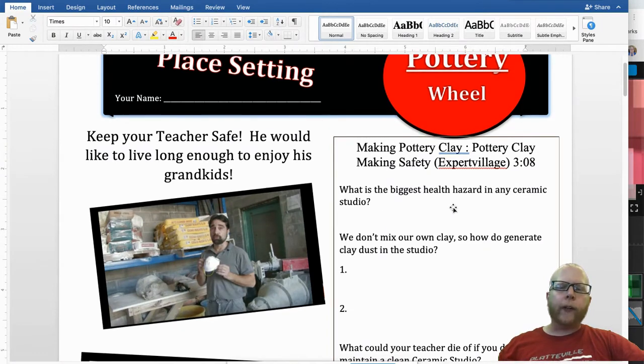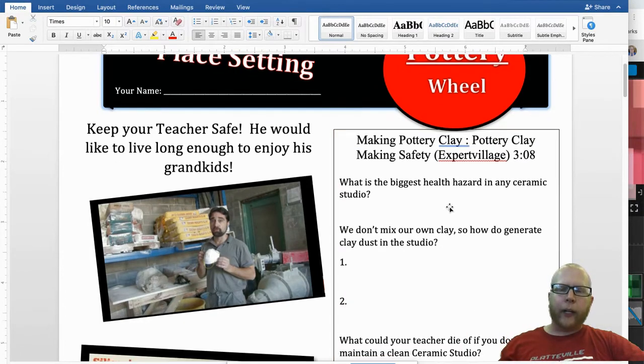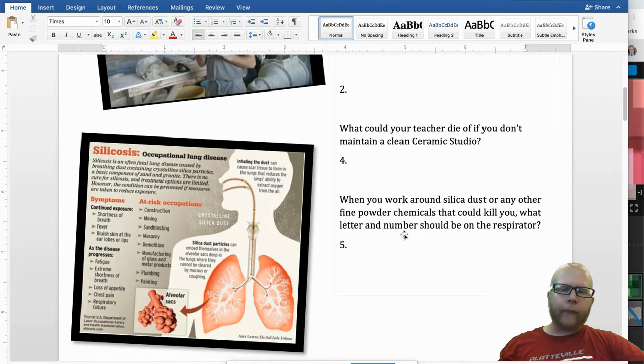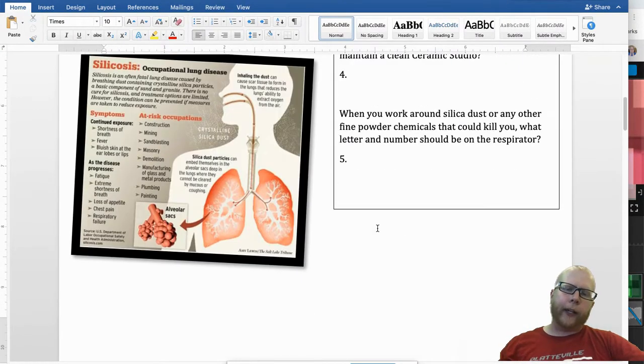He goes over safety in the classroom, and this is honestly more about my safety. I'm in the class and I'm exposed to the clay dust. You're in here such a short amount of time compared to the 20-plus years I've been around clay, so it's more to protect me. I would appreciate you going through this, watching that, and answering these questions.